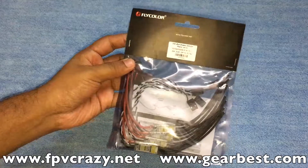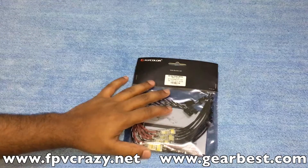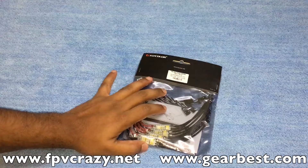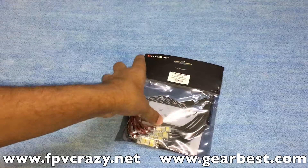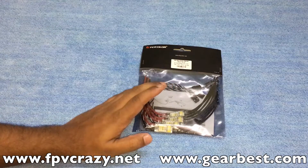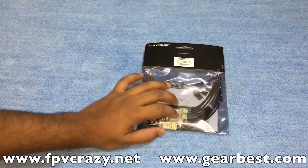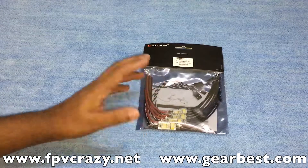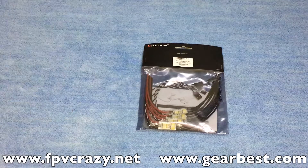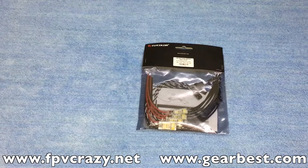I have some detailed specs about this on my website too. The link is in the description — it's www.fpvcrazy.net. These are very cheap ESCs compared to others. I will be testing them out in a new setup using RS2205 motors, which are the most popular motors in the market right now.